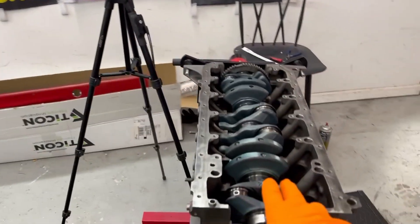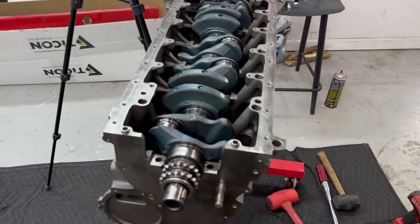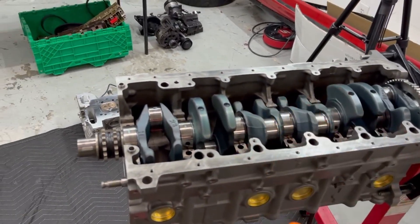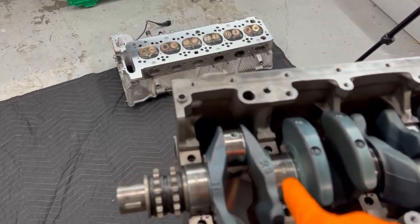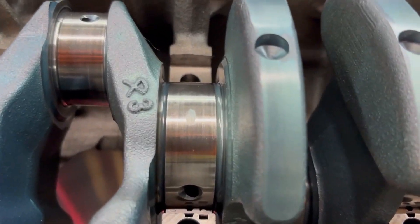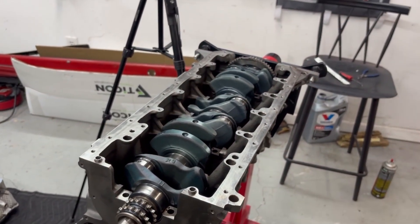We're done with the dry plastigage checks. Everything is between 0.017 and 0.020. Nothing really — actually one was 0.015, but this one came kind of close. It's a little wider, so I'm going to do one more check on that one beforehand, and then we will go ahead and grease this up and throw it together.